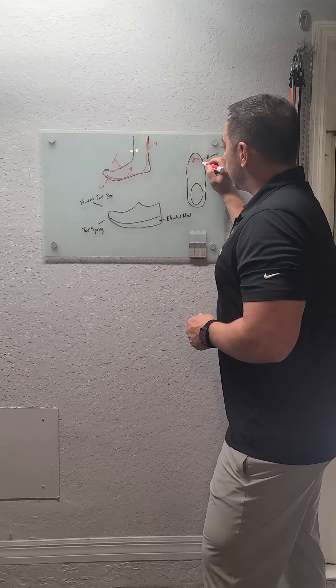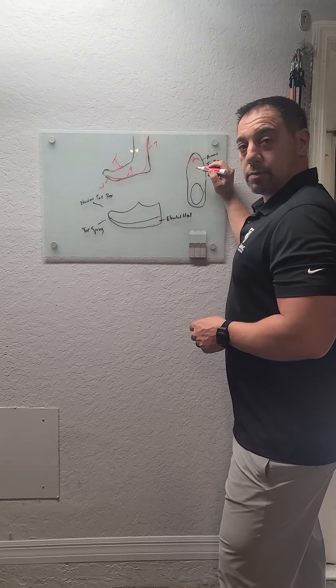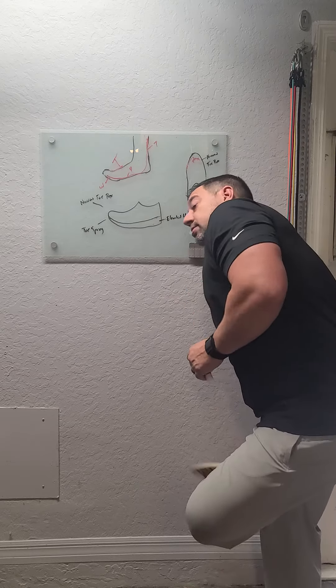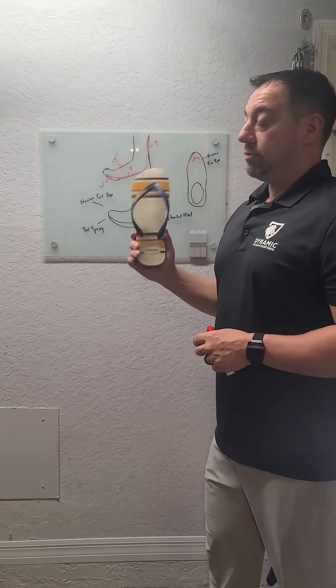That tends to ride under your second toe, and then you get bunion development. So that's why — and this is going to be controversial — I love flip-flops.